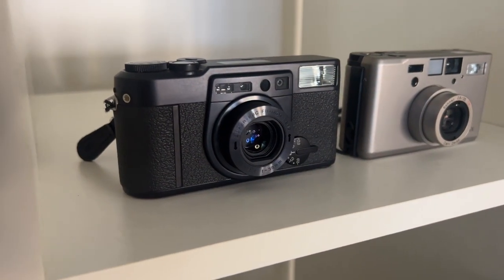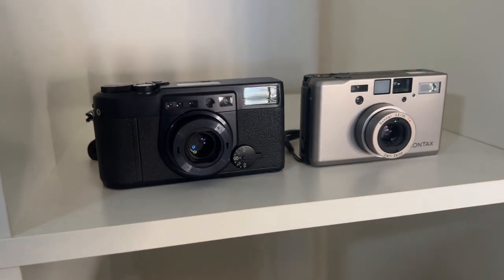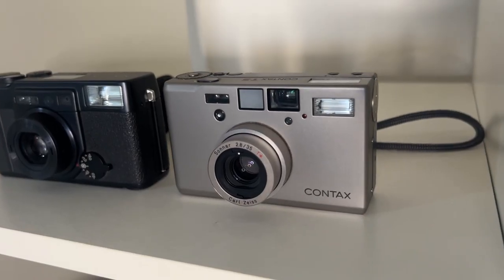The Class S is more of a photographer's camera — there are lots more features and menus, so you can change little things here and there. However, the Contax T3 just has a certain minimalist magic. I love it.